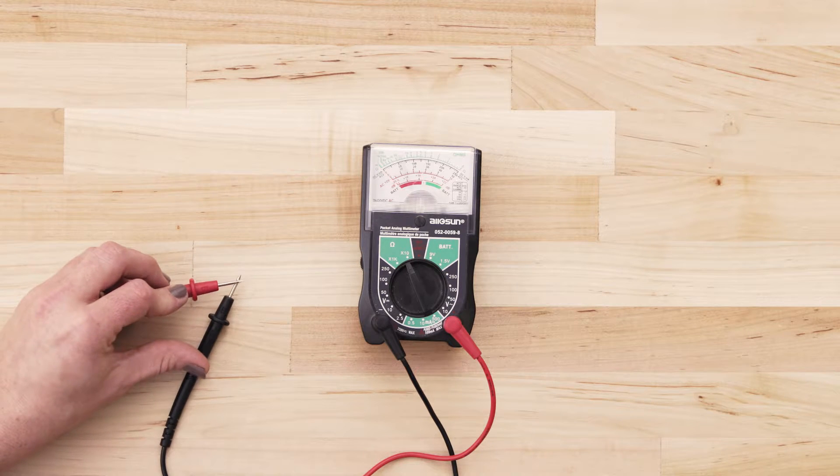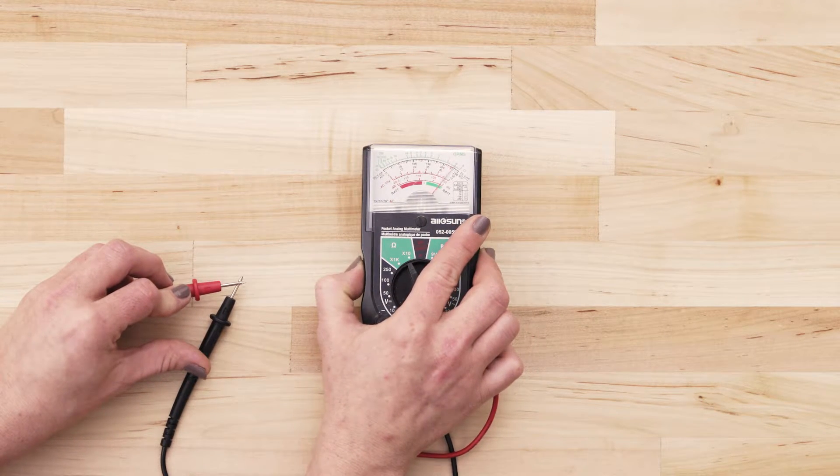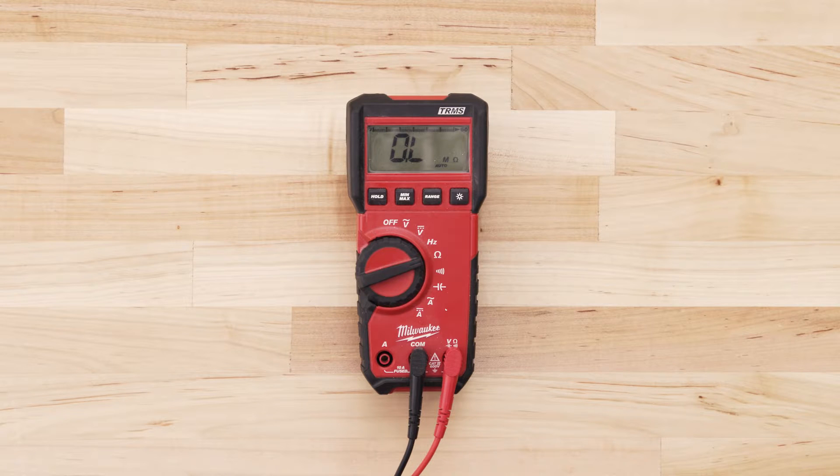Next, touch the probes together and adjust the needle until it's calibrated at zero. If you're using a digital multimeter, also set the dial to the lowest ohms of resistance.